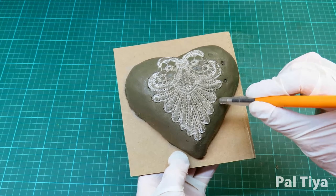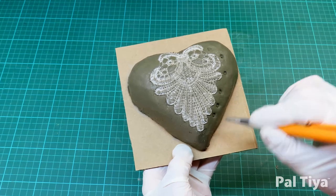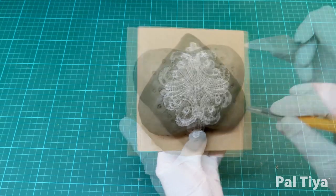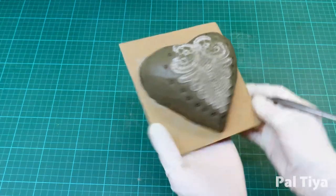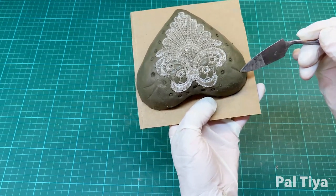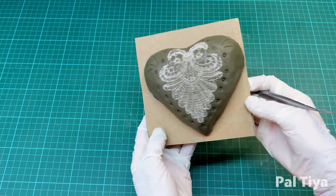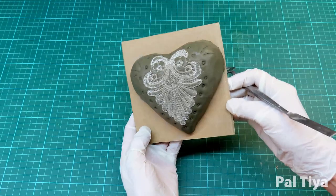Using things from around your house like pens creates some more detail on your heart. You can get as creative as you want here. When you're happy with your design, it's time to cure and strengthen your piece.